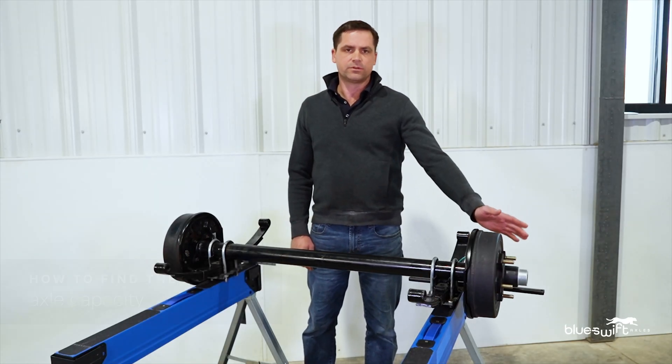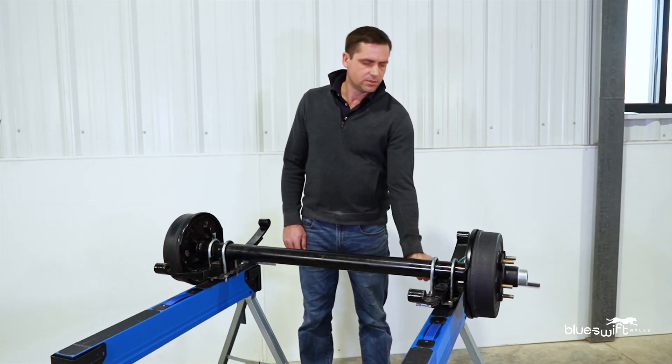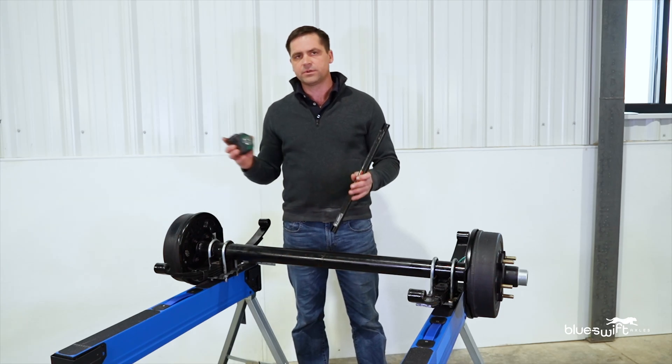First, you will need to remove both of the tires to expose the hub face. You will need two straight edges and a tape measure.